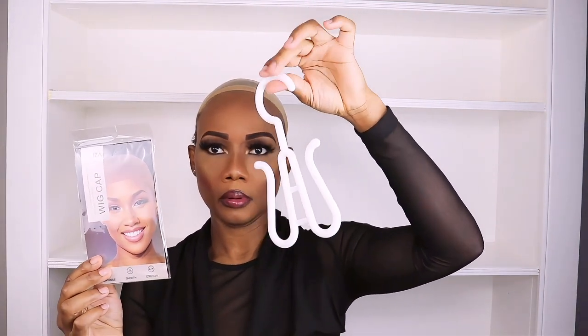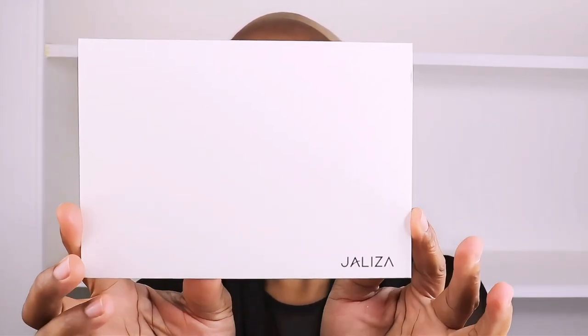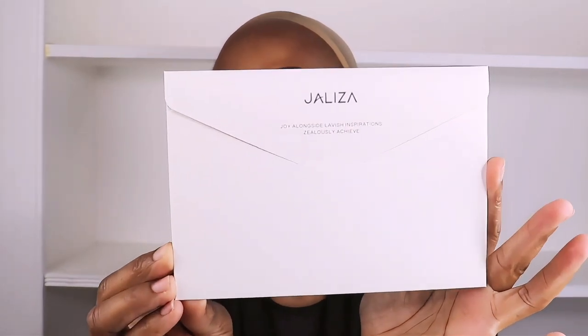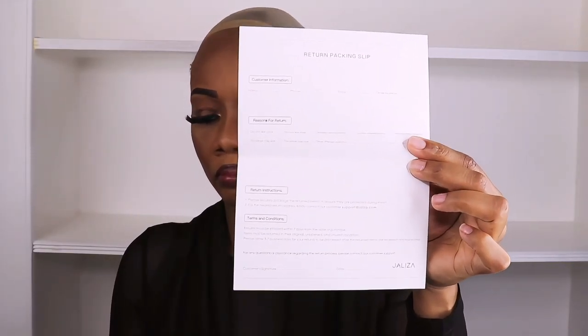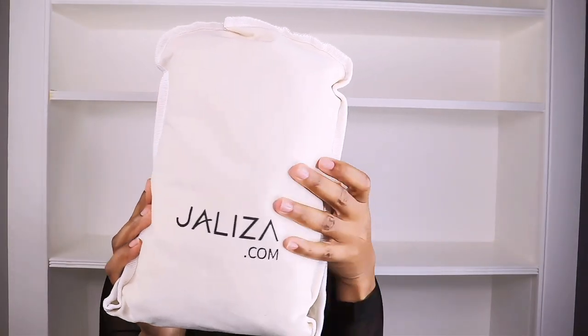Here is a hook that you can use to store the wig. And this is an envelope with the return slip — so if you want to return the wig because something's wrong, this is the slip you use, and it comes with a 25% off coupon code.